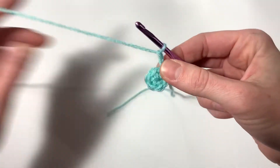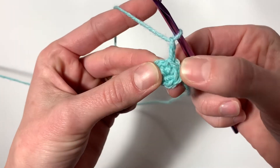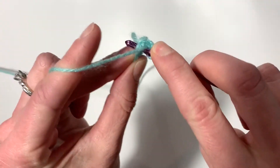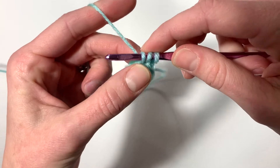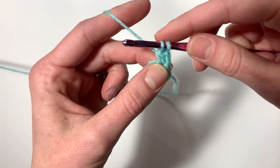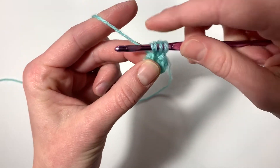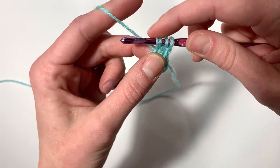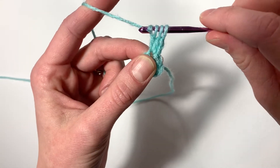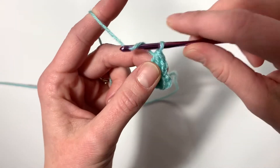We're going to chain two and then do what I call a two double crochet cluster into the very first stitch — the same stitch as your chain, just below it. Yarn over, insert hook, yarn over, pull through, pull through the first two, yarn over, pull through the first two. Then yarn over, insert your hook again, yarn over, pull through, pull through the first two, yarn over, pull through all three to close that cluster. Chain two in between each cluster.